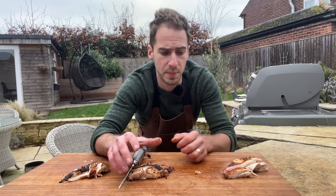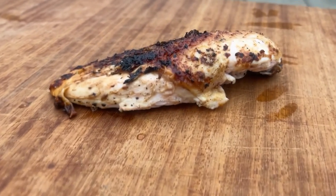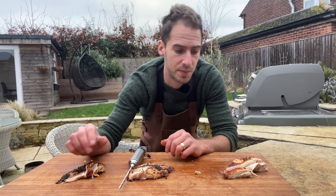I've carved off some breast meat from each of the three chickens: our control chicken, the marinade injected chicken, and the brined chicken. We're going to test all three and see which one's best.